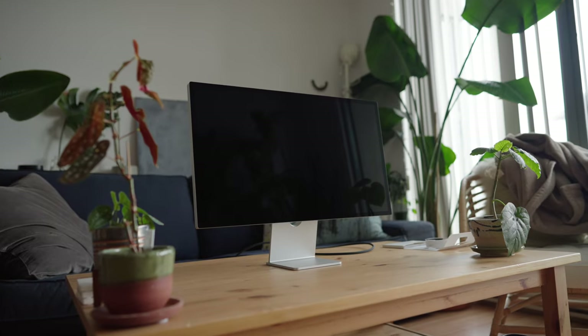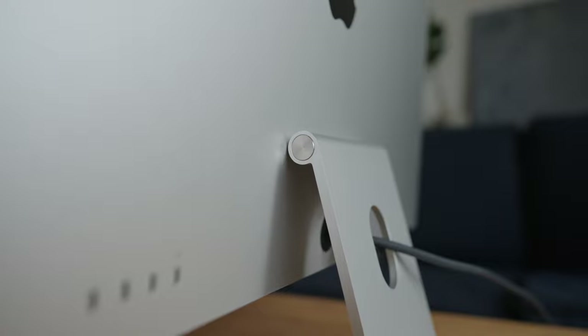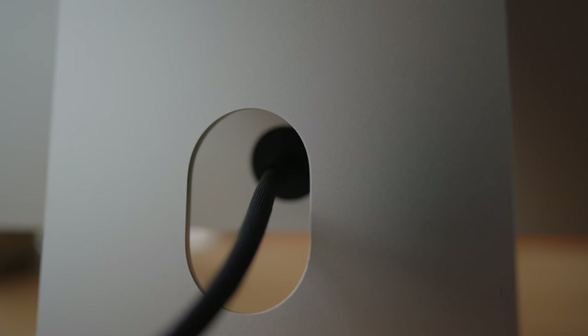Some final thoughts on this display: after working out that technical difficulty with the Thunderbolt cable, the display is flawless. Who is this display for? I think it's definitely for someone in the Apple ecosystem who likes Apple products and wants something that goes well with everything they have. I'm in that use case — I have a MacBook Pro, it connects with one cable and charges it, and the screen matches really nicely, so my workflow isn't interrupted.